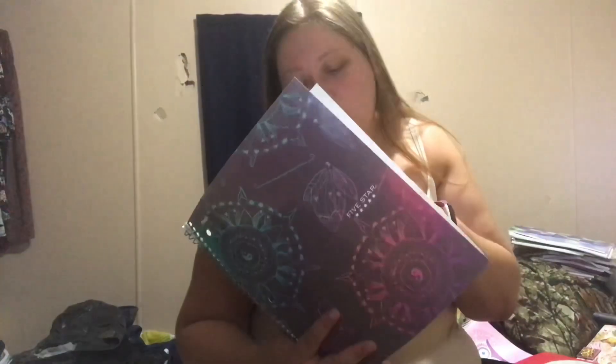This one here was my first pen pal journal. As you can see there's actually a lot more in it. I have my stickers - I used more stickers than anything. But I'm not going to show you any information in it - it's just notes that I wrote about my pen pals and things like that.